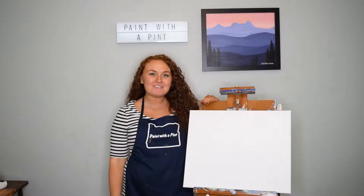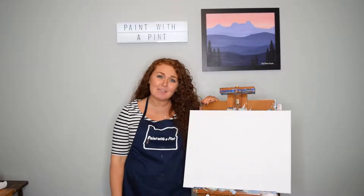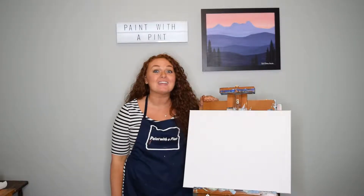Hey there and welcome to the second episode of Paint with a Pint. I am your instructor, Janet Hoffman, and today we're going to be painting this awesome mountain landscape based on one of my favorite places in the Pacific Northwest, Saddle Mountain.